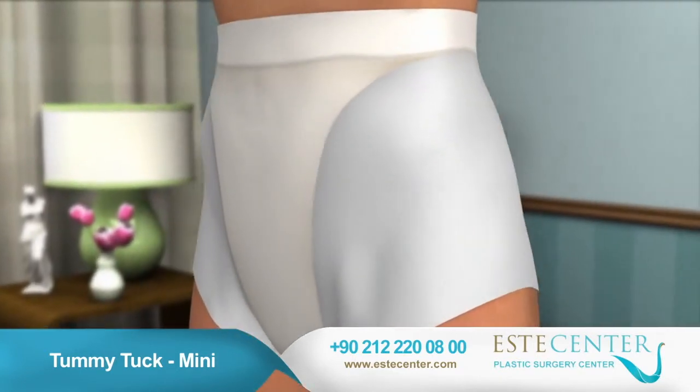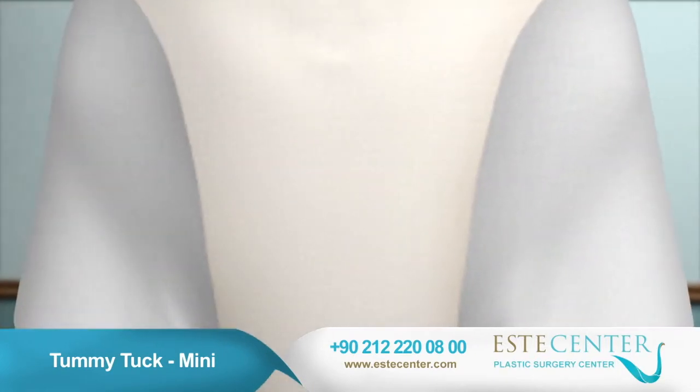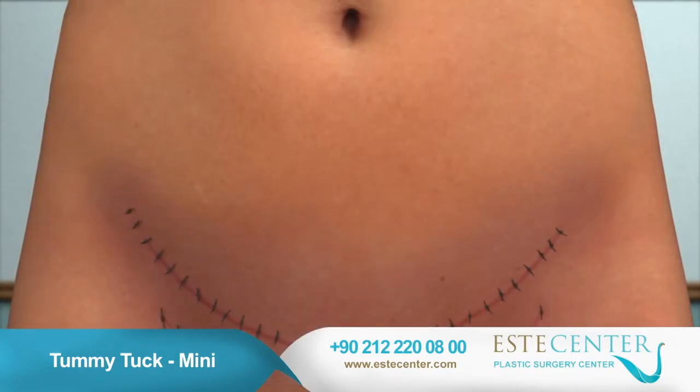You will likely need to wear a compression garment to minimize swelling and provide comfort and support while you heal. Drainage tubes and sutures will typically be removed within a week or two after the surgery.